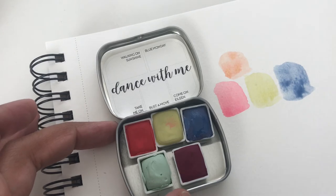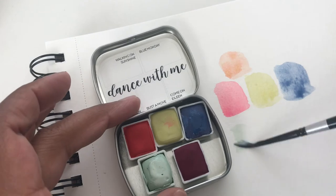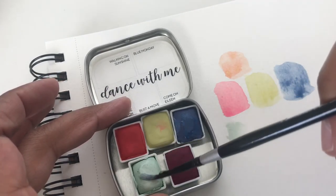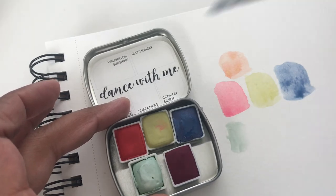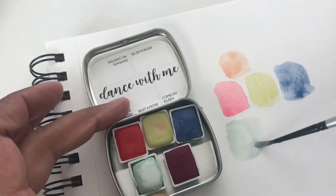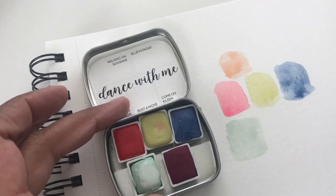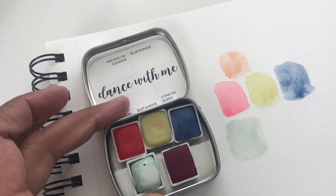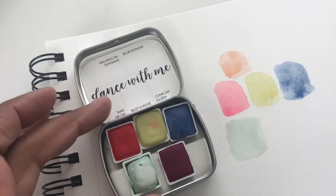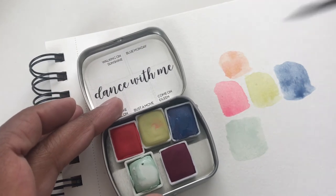And then we have Take Me On, which seems like it's a minty green. It's very opaque in spots — it's pretty, kind of like a green-gray a little bit. This is a very interesting mix. This is a cool palette.